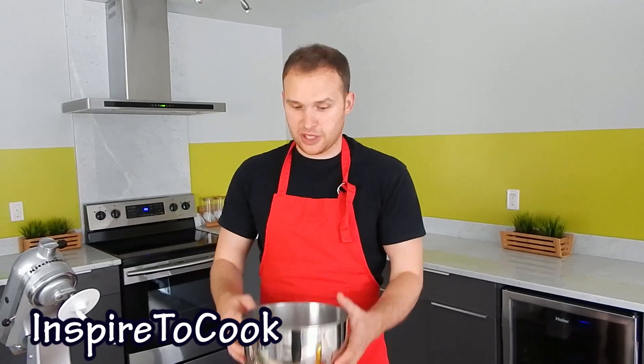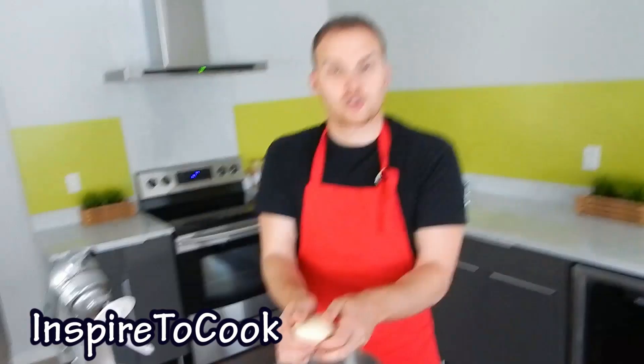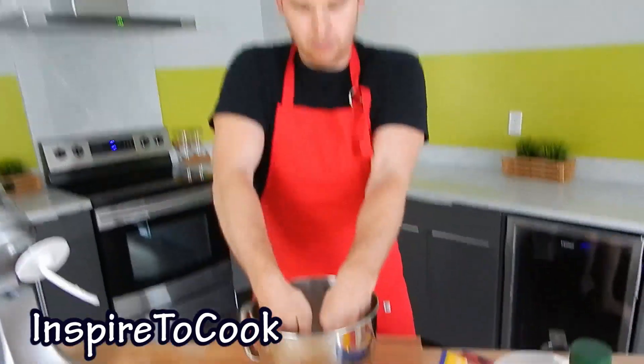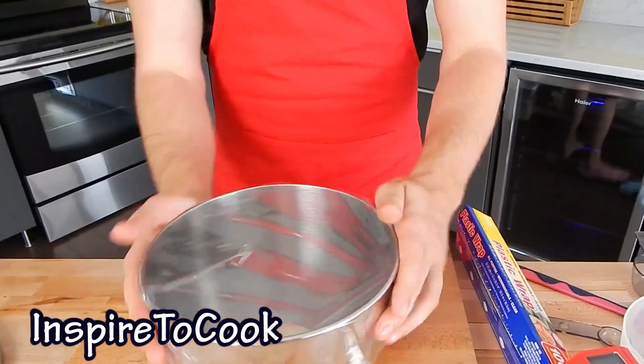After about 5 minutes of slow mixing, our dough is pretty much mixed in well. This is the consistency that you want — nice and elastic. I'm going to shape it into a nice ball like this, put it back in, cover it up with plastic wrap, and let it rise at room temperature for about 40 minutes.